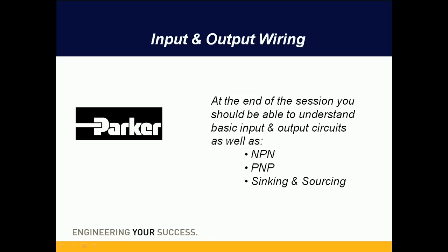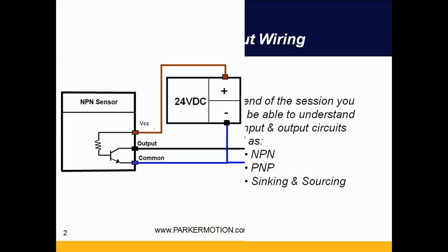Hello, today I'll be going over discrete input and output wiring. By the end of the session you should understand some of the basic input and output circuits, as well as NPN and PNP, and also the terms sinking and sourcing.